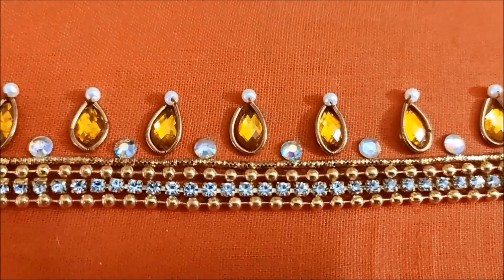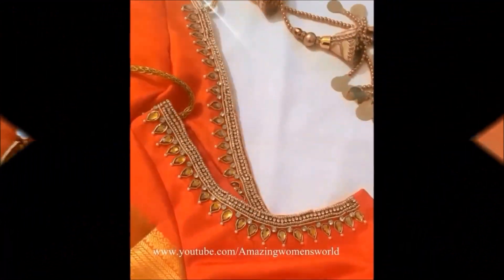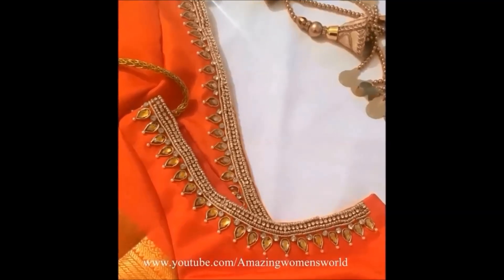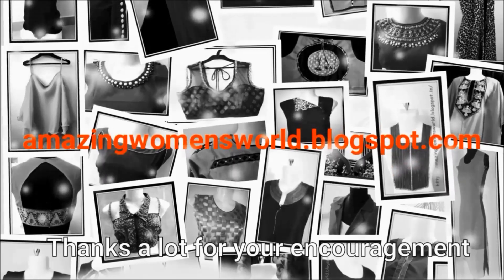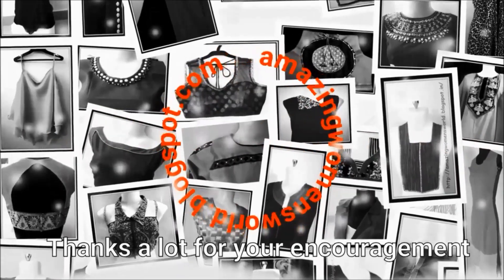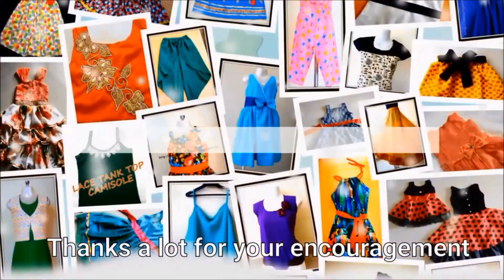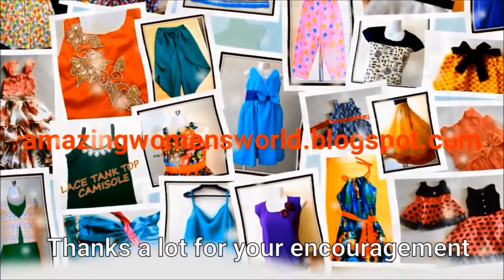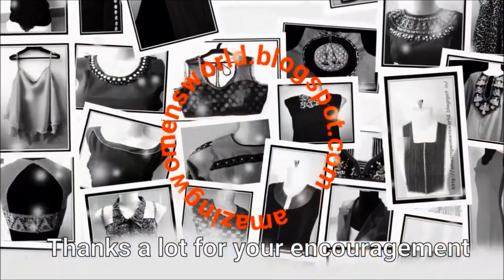Once completed, the design and neckline would look like this. Really friends, this is looking so awesome — you must try this type of design on your old blouses, and you can also try this for new blouse design. Hope sharing this idea is useful to you all. If you really enjoyed watching this video, please hit the like icon to support my efforts. Do share this video — it might be useful to others. Thank you so much for watching friends, meet you with another interesting video. Subscribe to the channel and stay tuned to watch more.